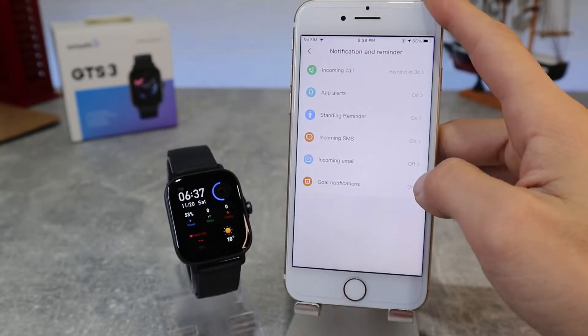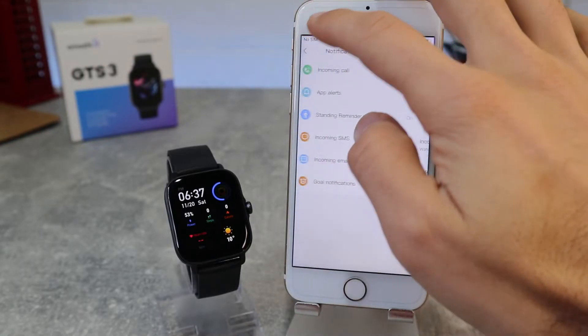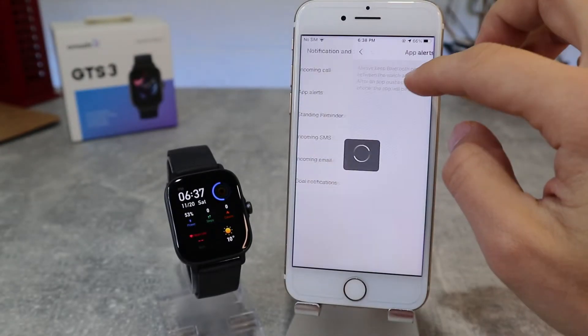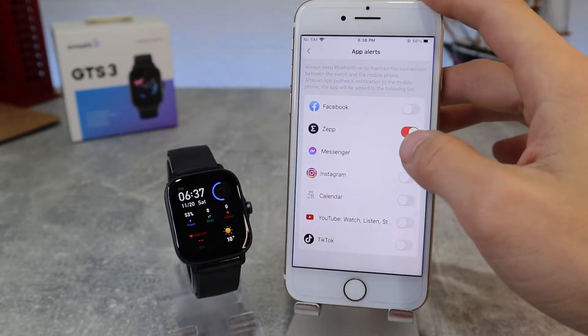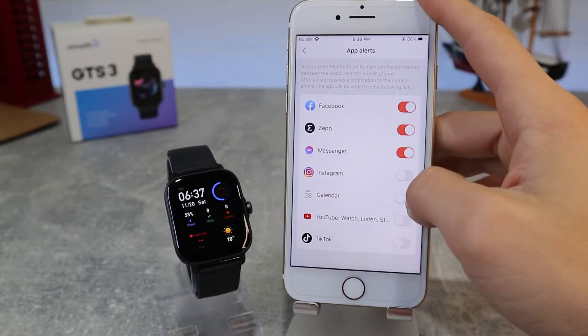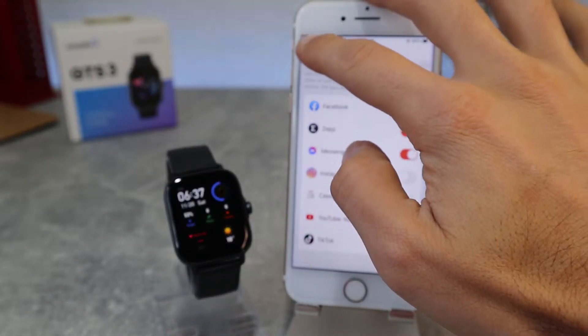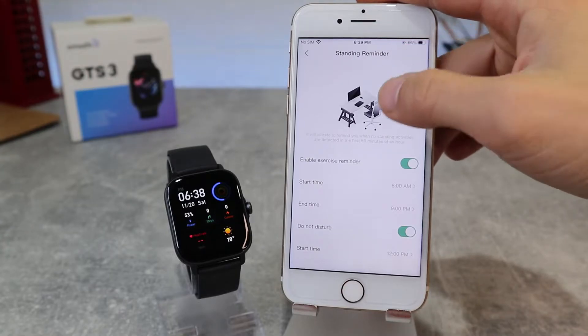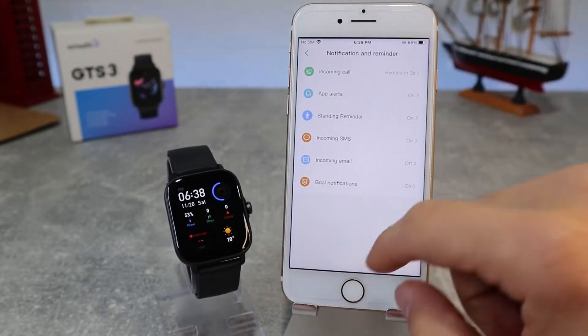Next, we have Notifications and Reminders, where we can activate notifications for incoming calls. Under App Alerts, we first need to allow Zep App to receive notifications, then we can choose from which apps we will get notifications on our watch. We also have a standing reminder, incoming SMS, and goal notifications, which we can enable or disable.